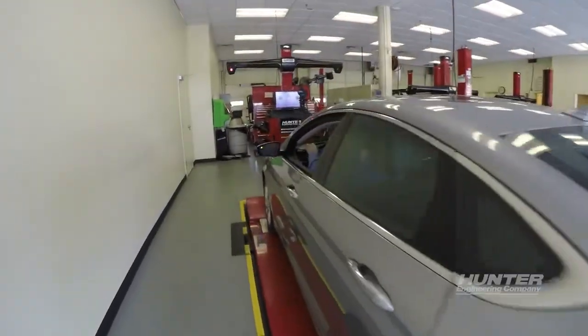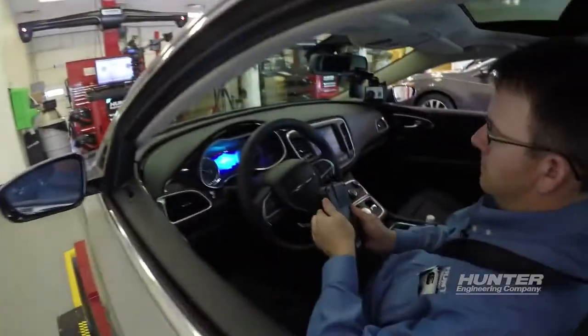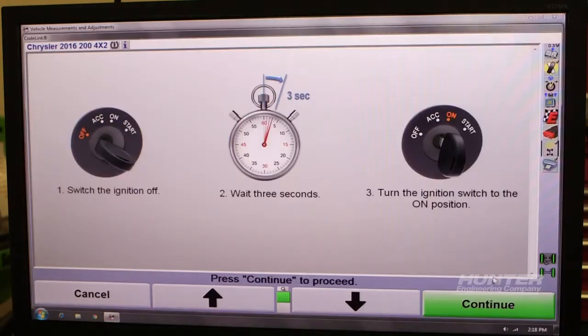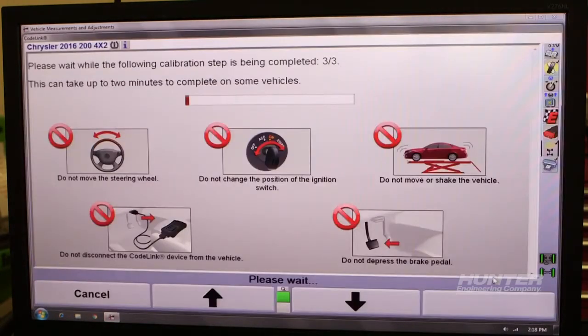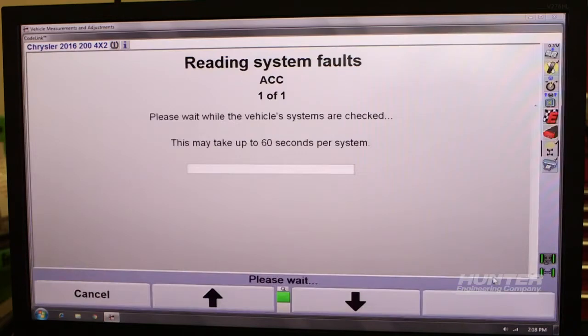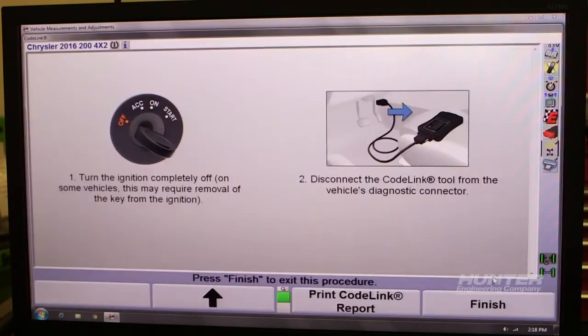The vehicle communicates results of the drive to the aligner, including any additional required adjustments. Some vehicles will require a second adjustment and corresponding test drive. Follow the on-screen instructions, including turning the ignition OFF before unplugging Codelink. Now we've completed the wheel alignment and the safety system alignment on this Chrysler 200. Thank you for watching.